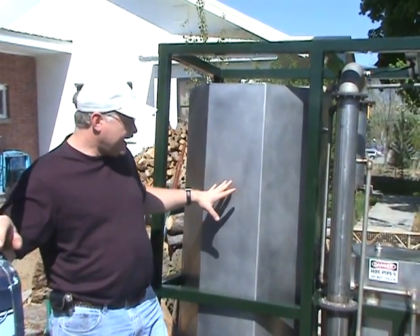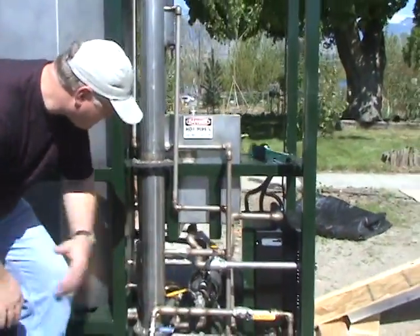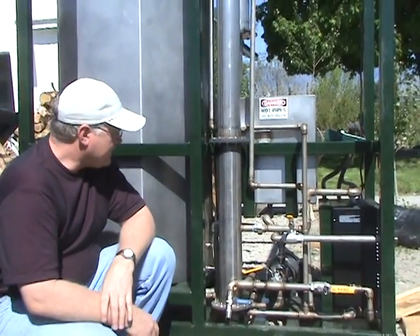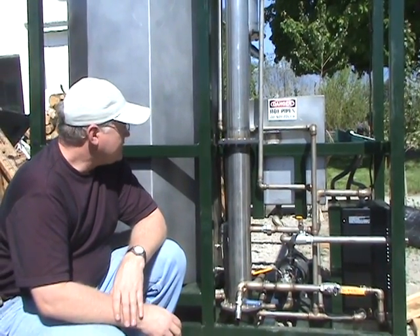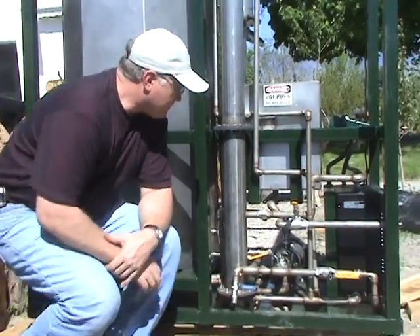To get it into the tank, we have a pump underneath here that we can use to load whatever is ready to be processed into this tank. Once we've got that loaded, we can start the system up and begin the distillation process.